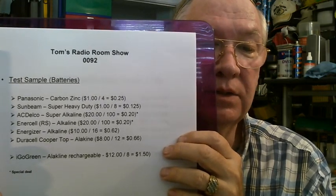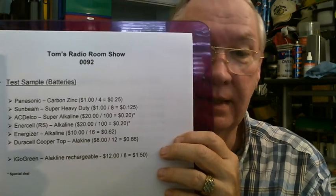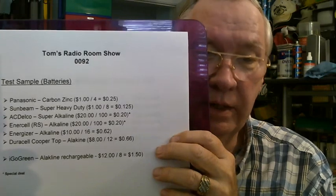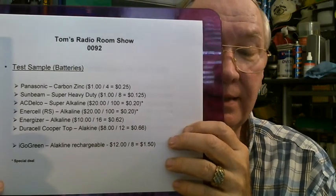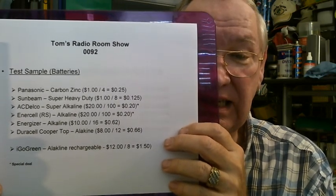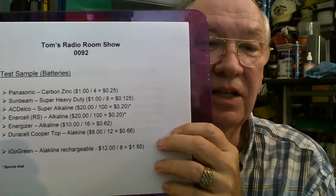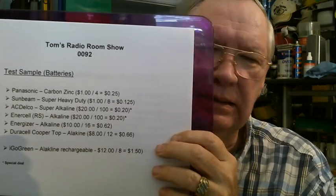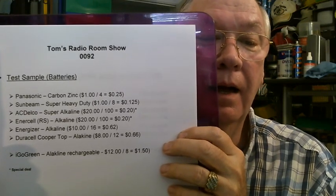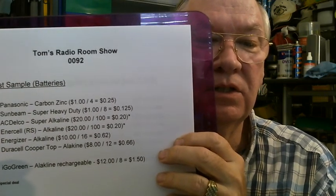The next one I tested was the Intercell, sold by Radio Shack or you can get them on Amazon. I got 100 for $20, so that's 20 cents a piece. The next I tested were some Energizers — they cost me $10 for 16, so that's 62 cents a battery. Oh my gosh — this is kind of why I'm doing this testing. And then the last one I tested was a Duracell Copper Top. I got 12 of those for $8, so that's 66 cents a piece.